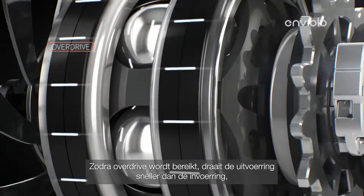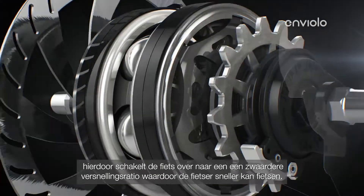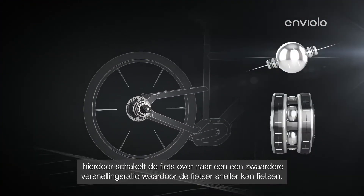the output ring spins faster than the input ring, causing the bike to switch to a heavier gear ratio and allowing the cyclist to pick up more speed.